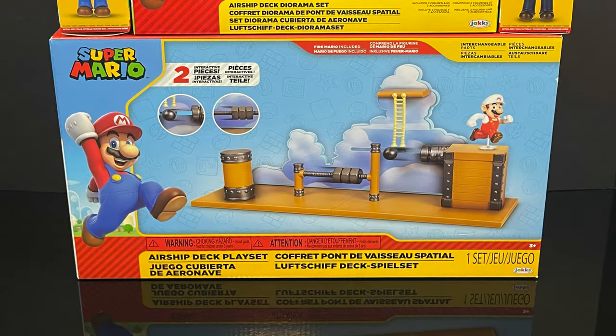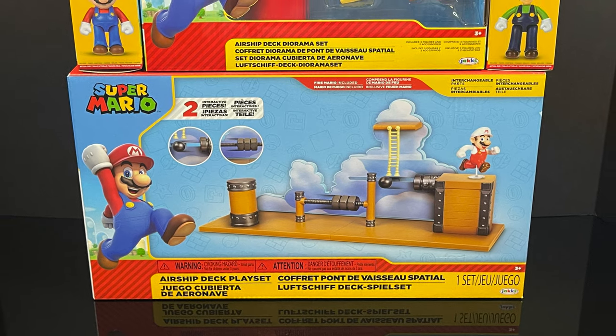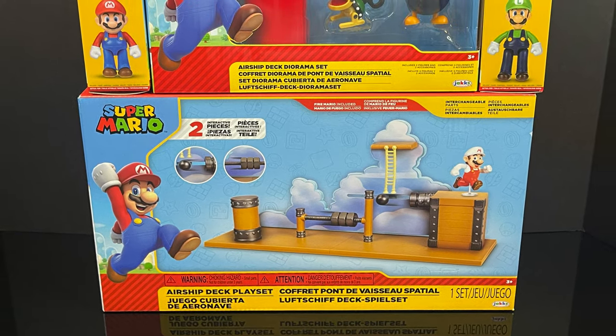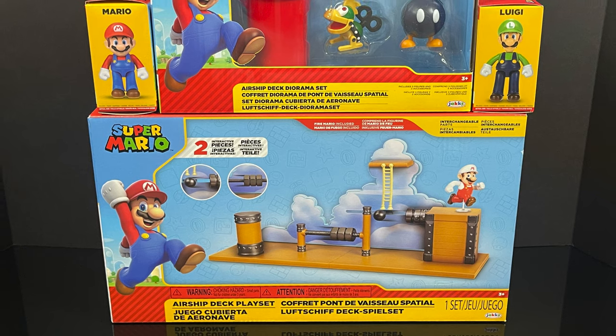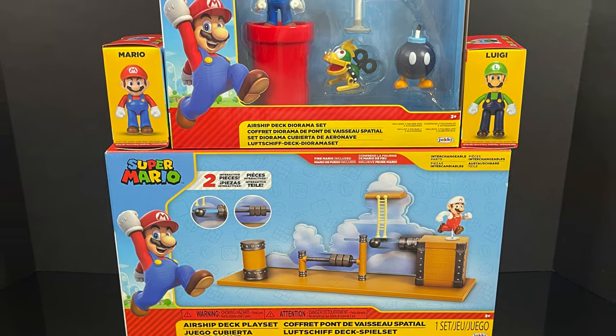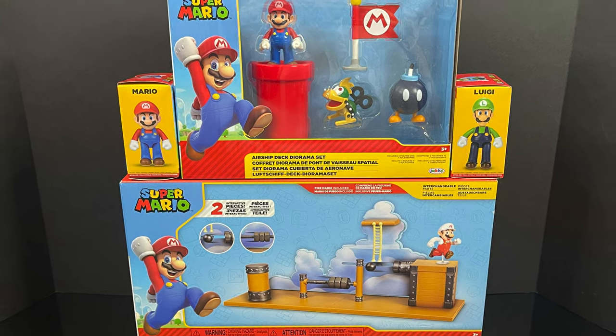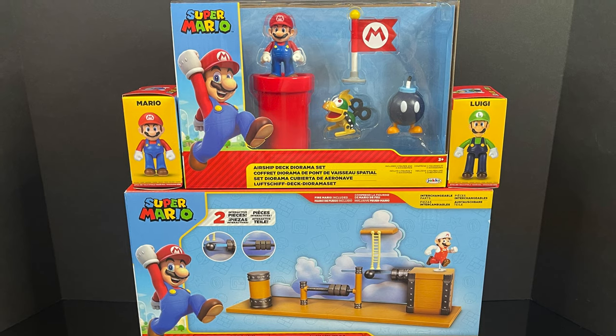Hey, welcome back everyone. Toysha's here and I am back again for yet another Jack Specific 2.5-inch Super Mario video. Today, very excited, we have a new playset, a new diorama set, and two brand new 2.5-inch Mario and Luigi figures.